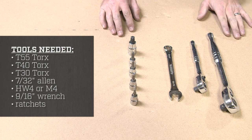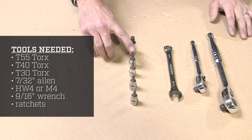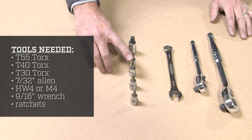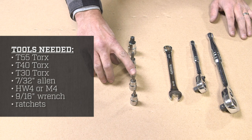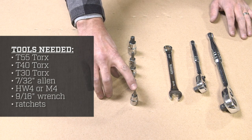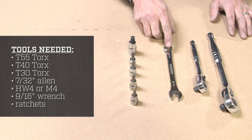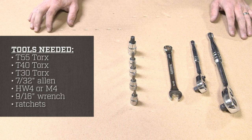The tools required for installation are a T55 Torx, a T40 Torx, a T30 Torx, a 7/32nd Allen, an HW4 or M4, a 9/16th wrench, and any ratchets required for your sockets.